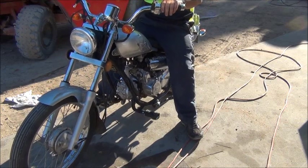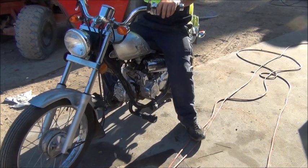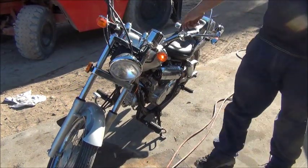Still could use a little bit of a tune but it'll get there. At those low revs it's a bit unhappy because the carburetor was actually meant for a much bigger bike.